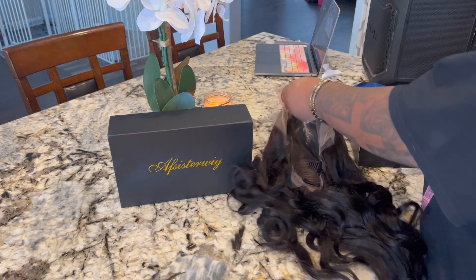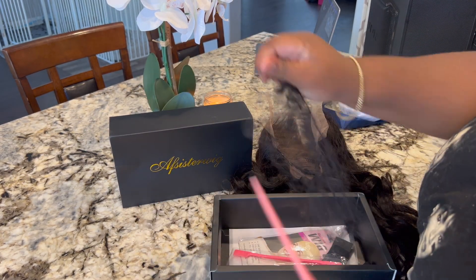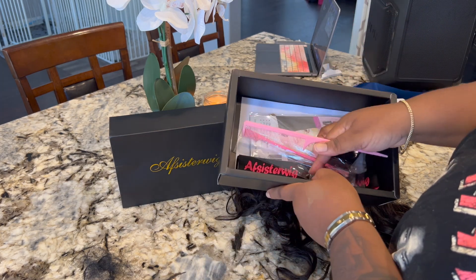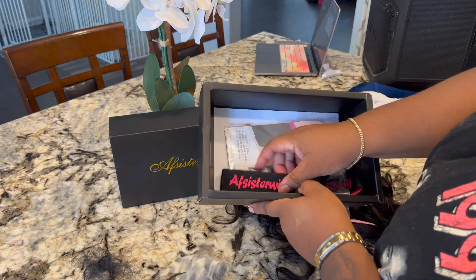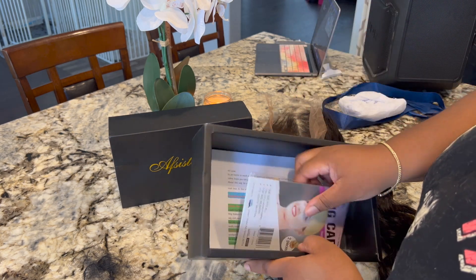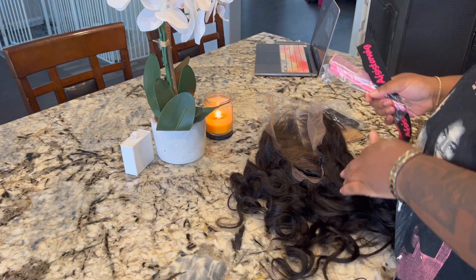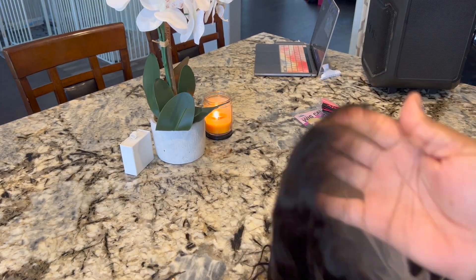I think this might be 22 inches or 24 inches — I'm not sure, I'll have all the details down below in the description box for you guys. This is everything it came with: a pink comb, a pink edge brush, a lace melter, an extra elastic band, and a wig cap. The lace is soft lace, very thin HD lace.